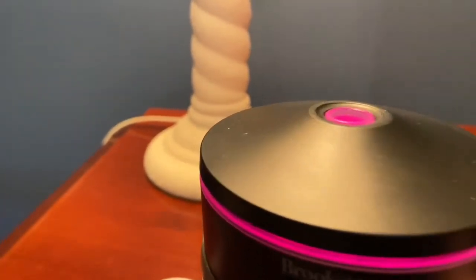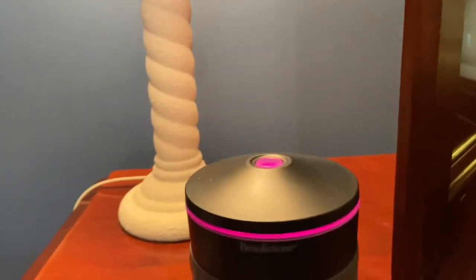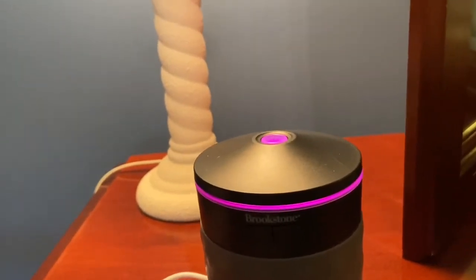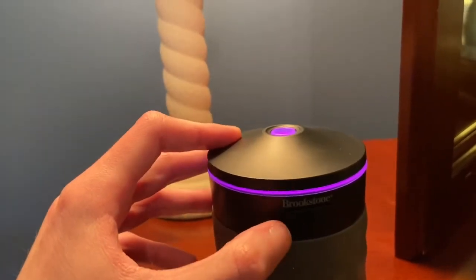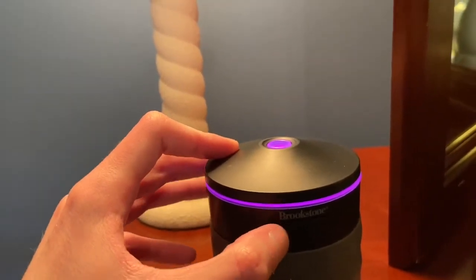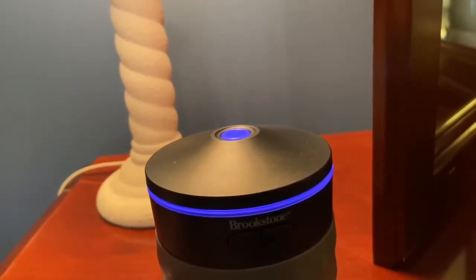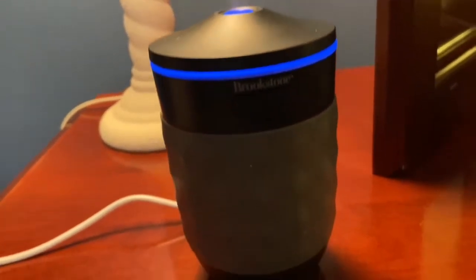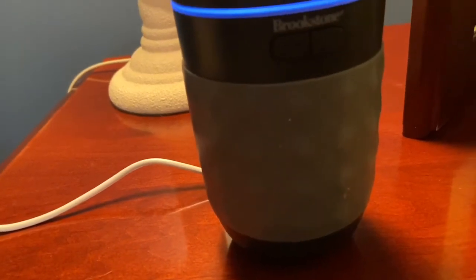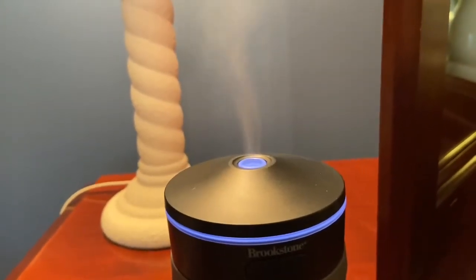Like most diffusers, this one does change colors, and it's really good. The performance is really well for a small little diffuser. It's a little dusty from just being in my little carrying case I use for all my stuff.